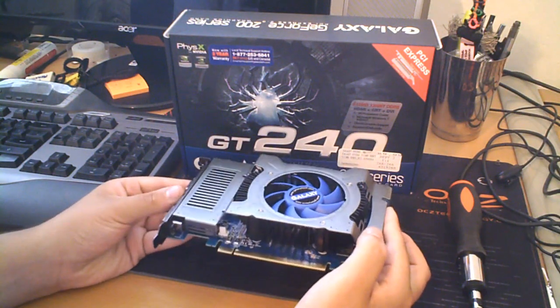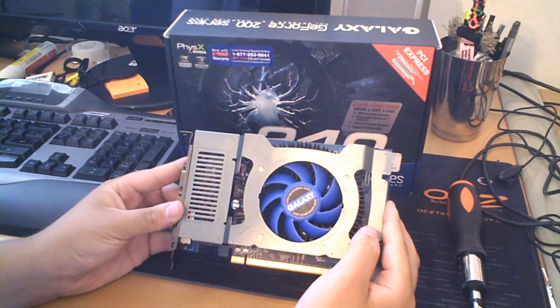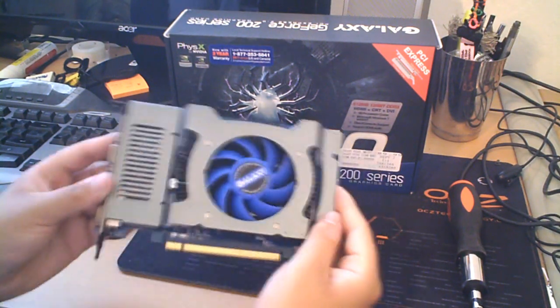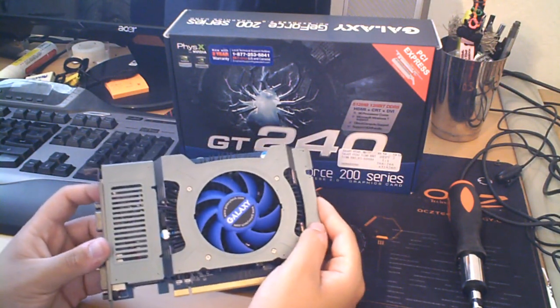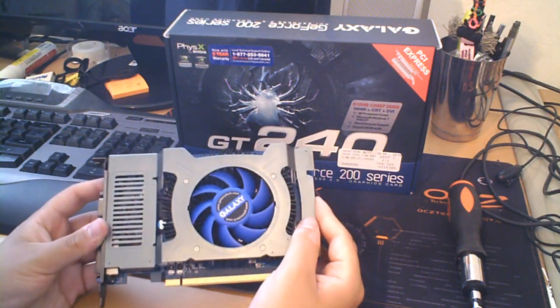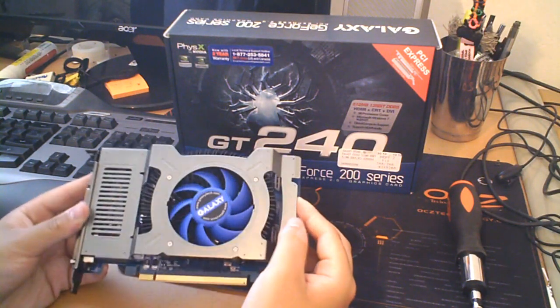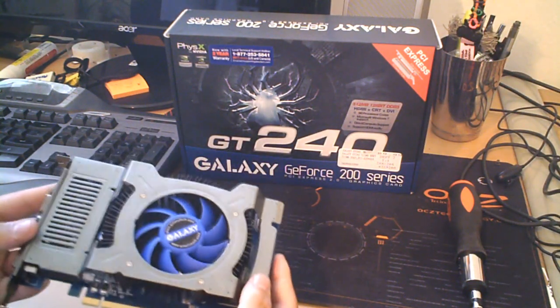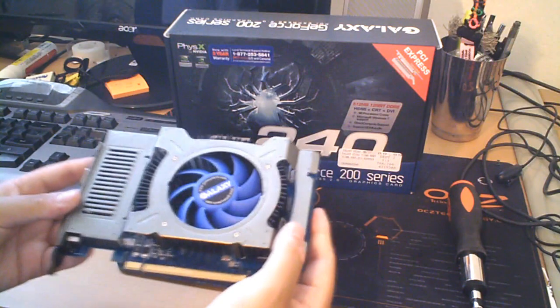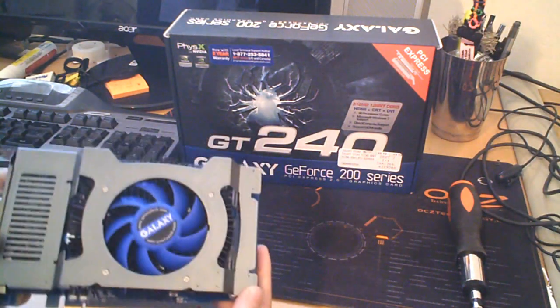This particular model is the 512MB GDDR5 version. There is another version of this card — it's slightly more expensive and it's only a gig of GDDR3. So this one supposedly is better while playing games than the other one, simply because it has GDDR5 instead of GDDR3.